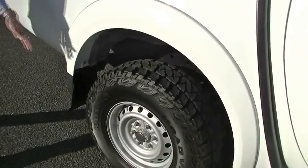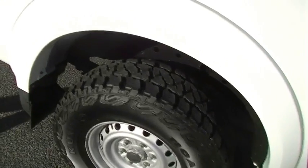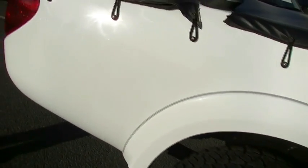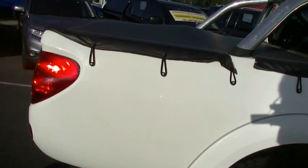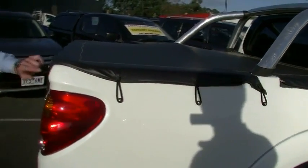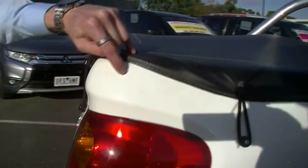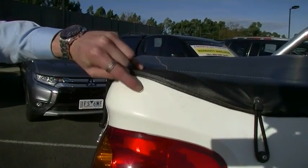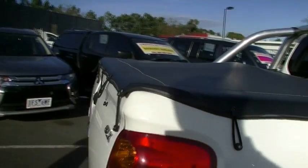Again on the back, brand new tyre, heaps of tread left in there, lots of life in it. As we come round, the rear quarter of the tray is in great condition, no signs of any scratching or stone chipping. Being very critical — there is a very tiny dent there and a little bit of touch-up paint just where the corner of the tonneau cover has rubbed. Very, very minor, and I'm being very critical.